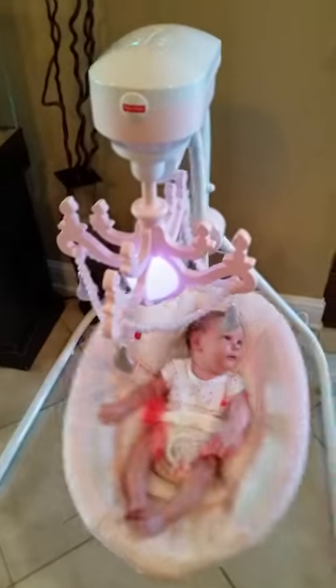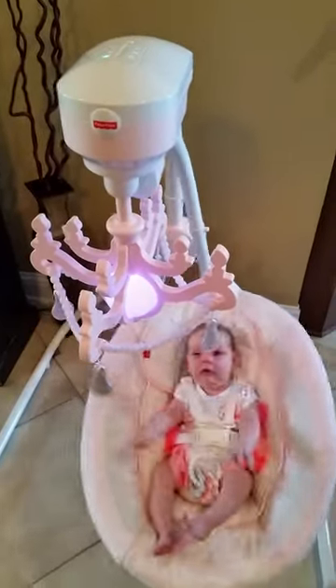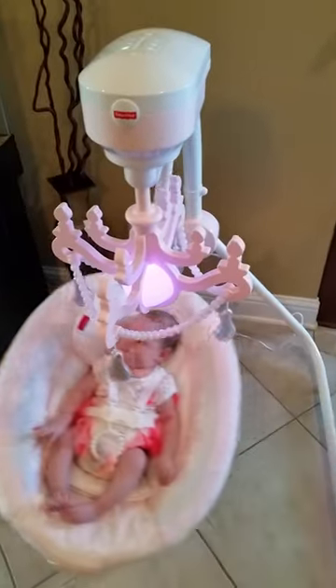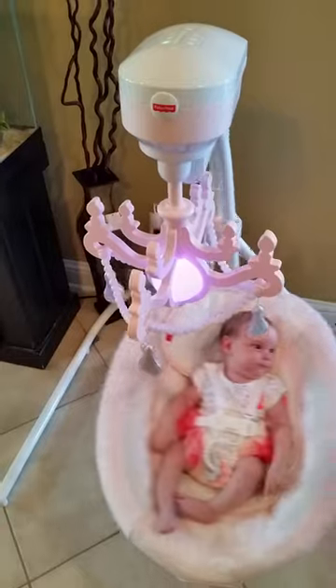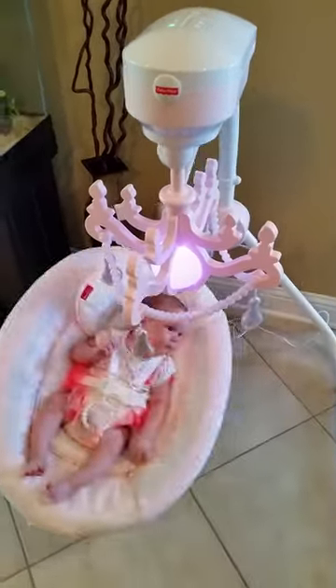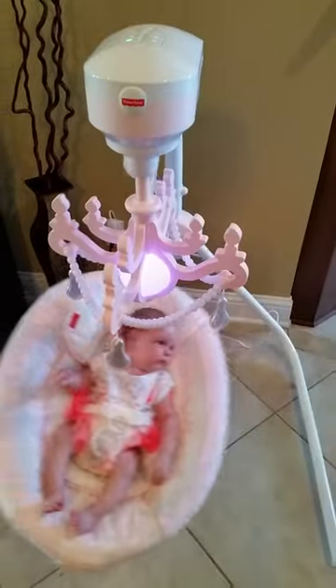The swing is like magic. We tried several other swings and every time you put her near one she would scream. You put her in this one and she just sits there happily and eventually she's just gonna fall asleep. It is a lifesaver — it has saved my sanity.